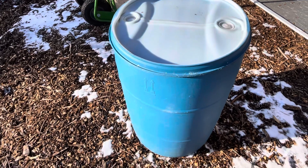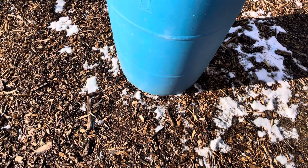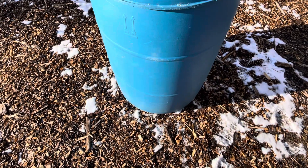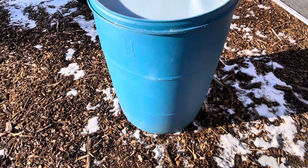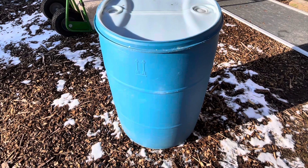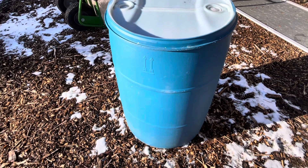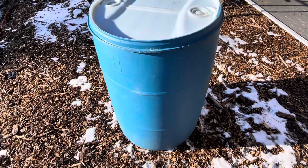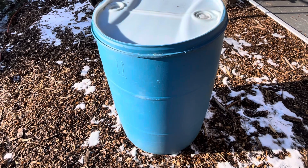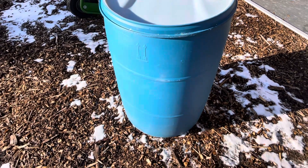We put a little stock tank heater in there and we put the chicken nipple drinkers in the bottom — that's what I want to show you here. It's super easy. The nipple waterers cost maybe around $20; you can probably find them on Amazon cheaper than that, maybe a pack of 10 or 20.